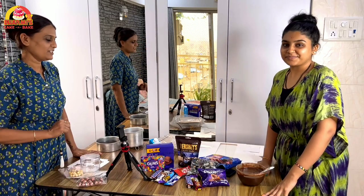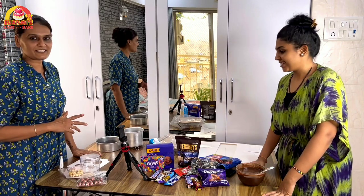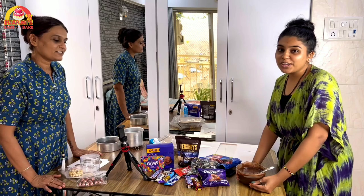Hello everyone. Welcome to Dharmi's Cake & Bake. Today we have two cakes that are half a kilo, and the new flavors are new. Please share with you, and we will share with you both. Both flavors are different.